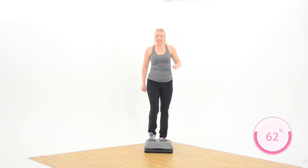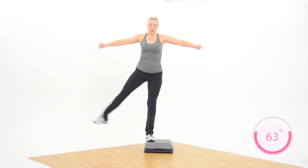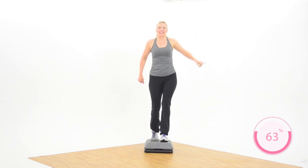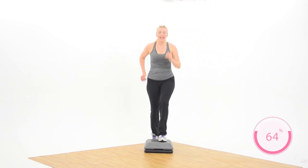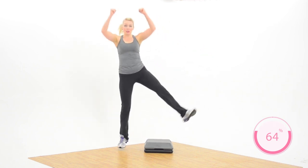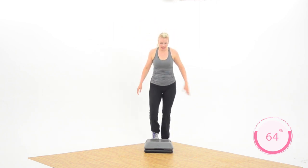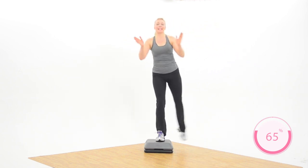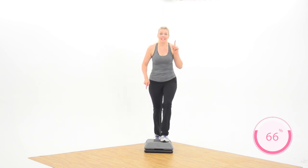This time — three alternate side legs, three, two, two basics. Arms however feels good for you. Three alternate side legs, three, two, two basics. Nice job! Twice more — three side legs, three, two, two basics. Just different arm variations if you like. Three side legs, six — three, two, two basics. That's the second section done!